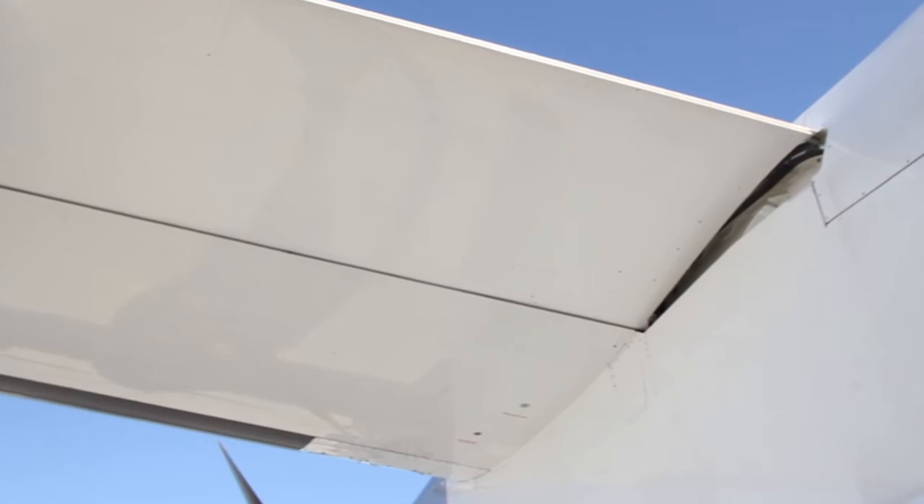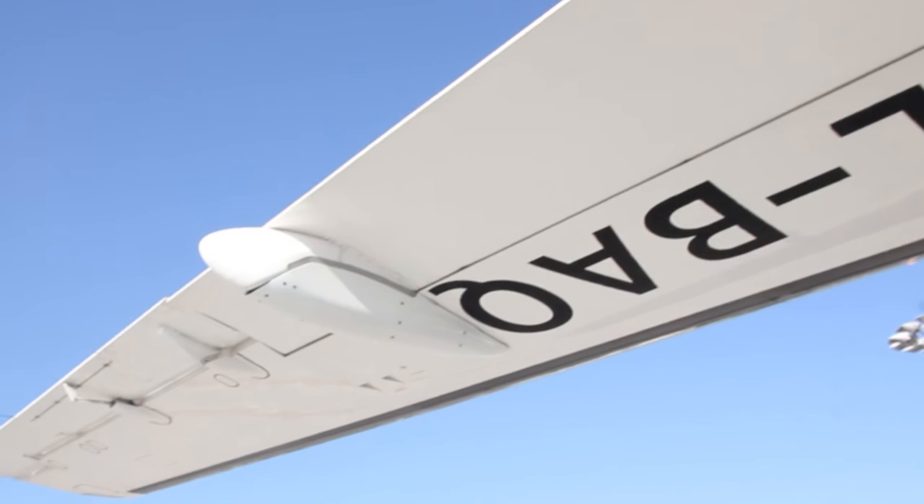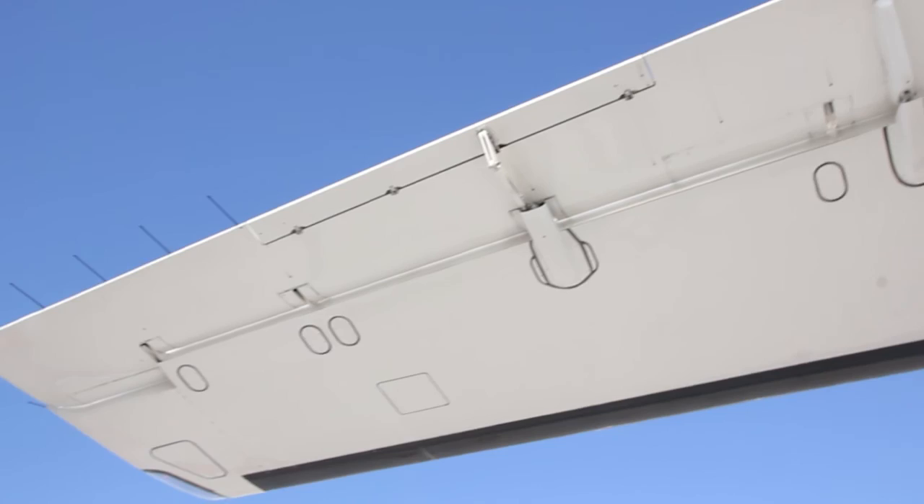Looks good. Then we move out and around the trailing edge of the wing. Starting with the outboard flap, we can check the fairings and fuel tank vents, followed by the aileron and gear tab. I can see another six static wicks, and the red primary and secondary navigation lights.